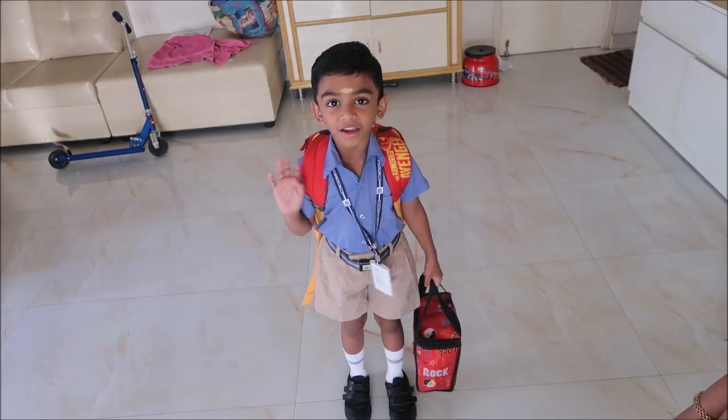It's a very simple routine. Hello everyone, this is my daily routine and I am going to eat my lunch. So now I am going to go to school. This vlog is a very small vlog.